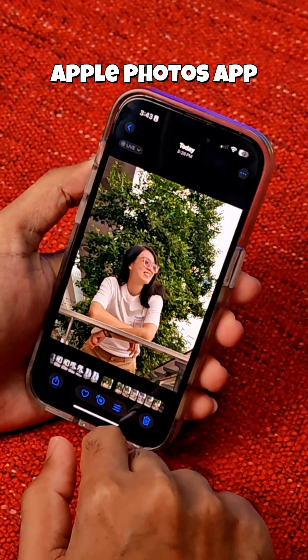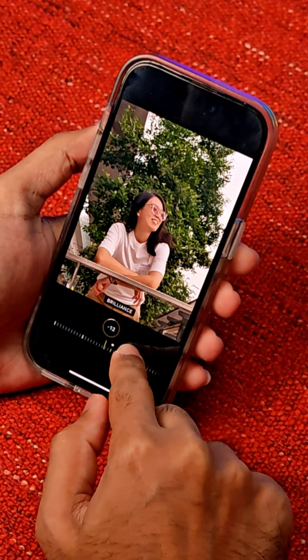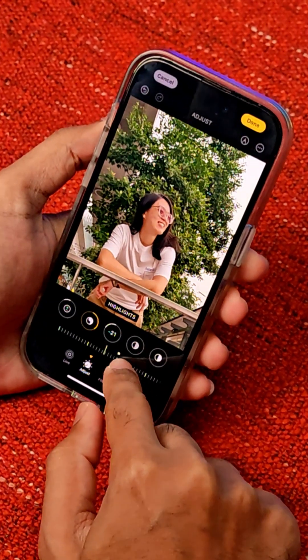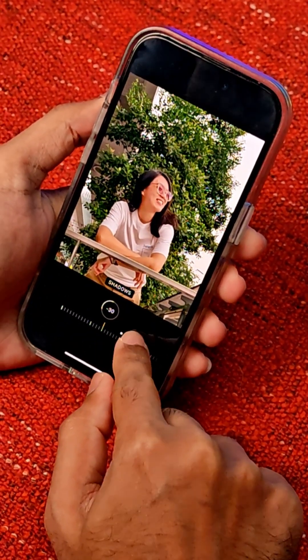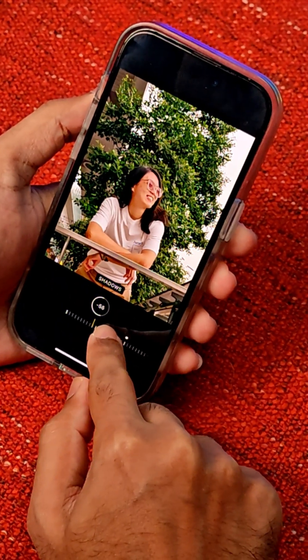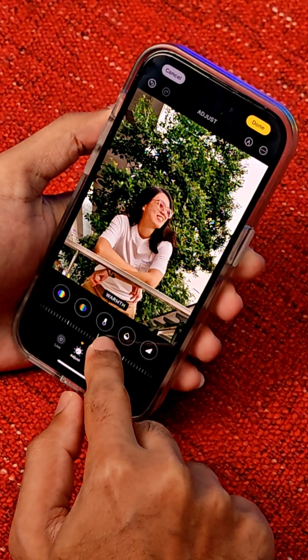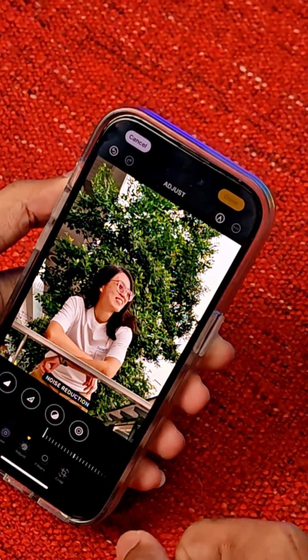Here we're gonna choose a photo of Nicole and then we're gonna hit edit, decrease the exposure, make it a bit emo. What is brilliance? We're gonna reduce the highlight here. Why is it becoming green? We're gonna reduce the highlight a bit, reduce the shadows. Black point — whatever this is. We're gonna make it a bit cooler and then we're gonna hit done.